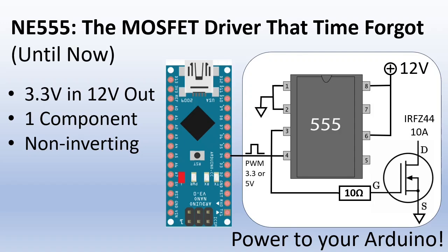Why do we need a MOSFET driver? MCUs like your Arduino only deliver logic level signals of 3.3 or 5V at maybe 20mA. To effectively drive power MOSFETs you need about 12V and enough current to charge the gate fast enough.